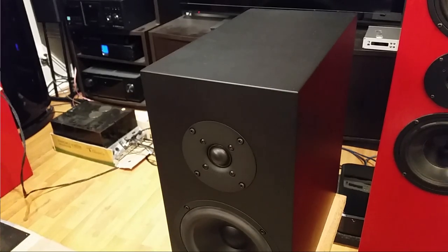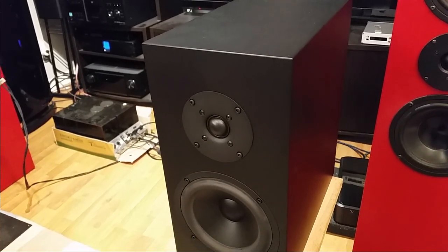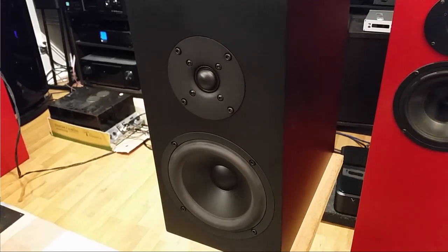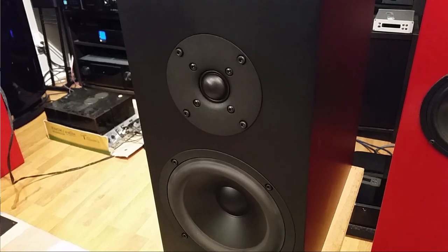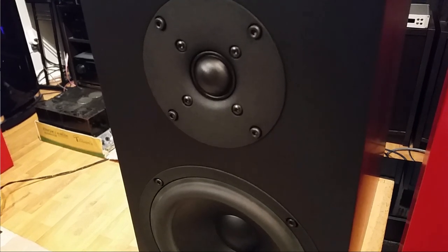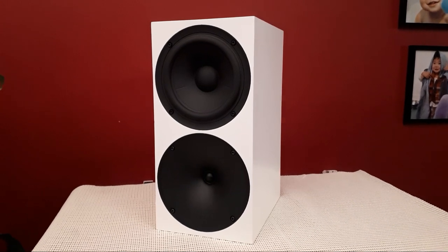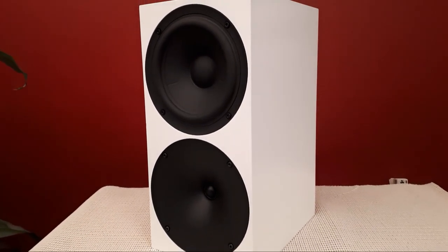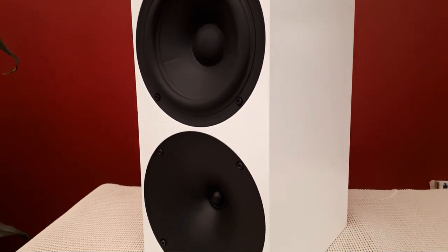When it comes to bass, I think this is one of the bookshelf speakers that can beat the Buchardt S400 and S300. In the past I said those two are among the best for bass, but I think the Luna 177 is one level up. I keep saying 'I think' because I didn't have them side by side to compare — so based on my memory, these speakers have the edge in bass. It's not surprising: this speaker costs three to four times the price of a Buchardt S400, and maybe six to seven times the S300.